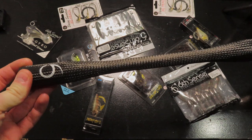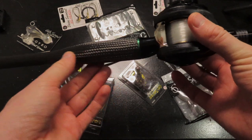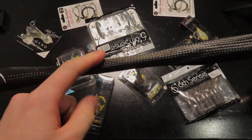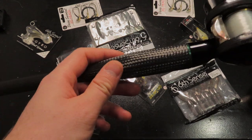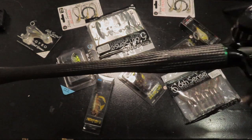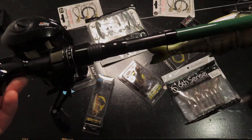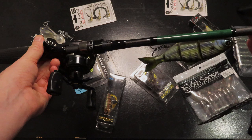The craziest part about this is this handle. This is the Sixth Sense Team 6 rod. The handle is woven carbon fiber — it's just like the ESP rod, except not the foam. The woven carbon fiber makes it super light and very sensitive. You can cast this thing all day because of how light it is, even though it's an extra heavy. It's like a freaking broomstick — that thing is chunky. This is the Team 6 rod, a 7.9 extra heavy.